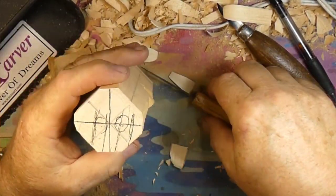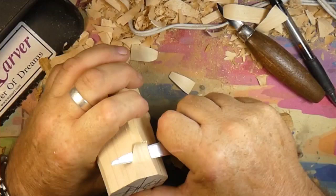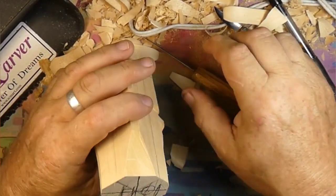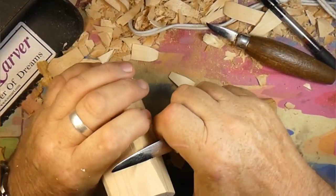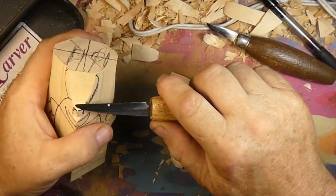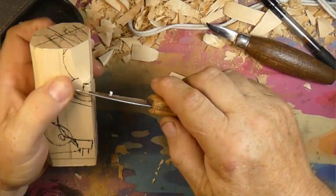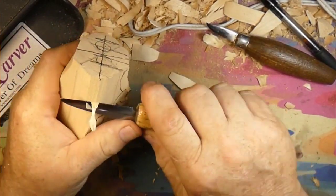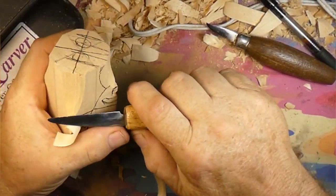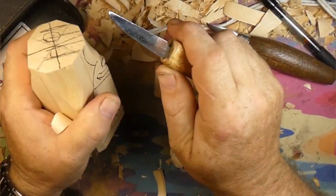I could go get my disc grinder with the cut-all disc on it and peel all this wood back - that'd be a lot quicker - but you're not here for quicker, you're here for the carving. Basically from the nose back we're just going to take all this wood off until we get close to this shape. It's just going to be a lot of mass removal of material.